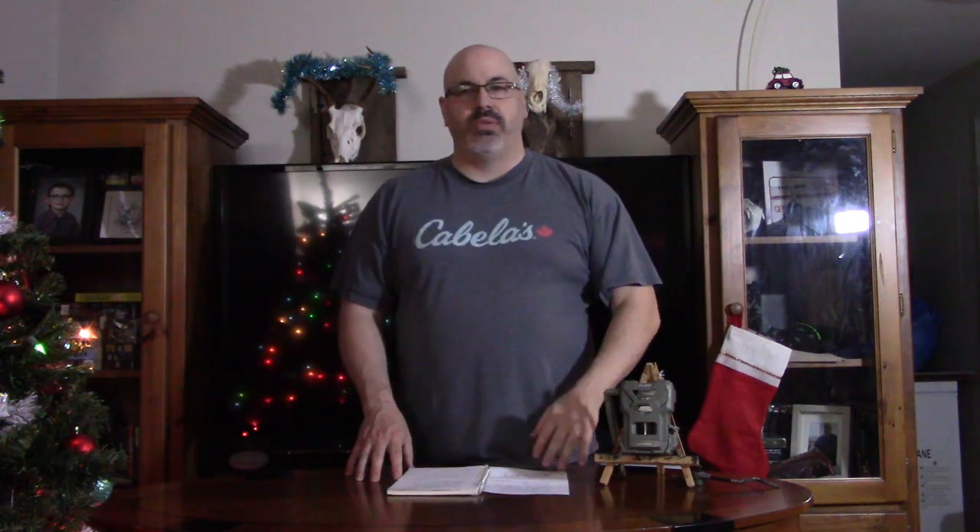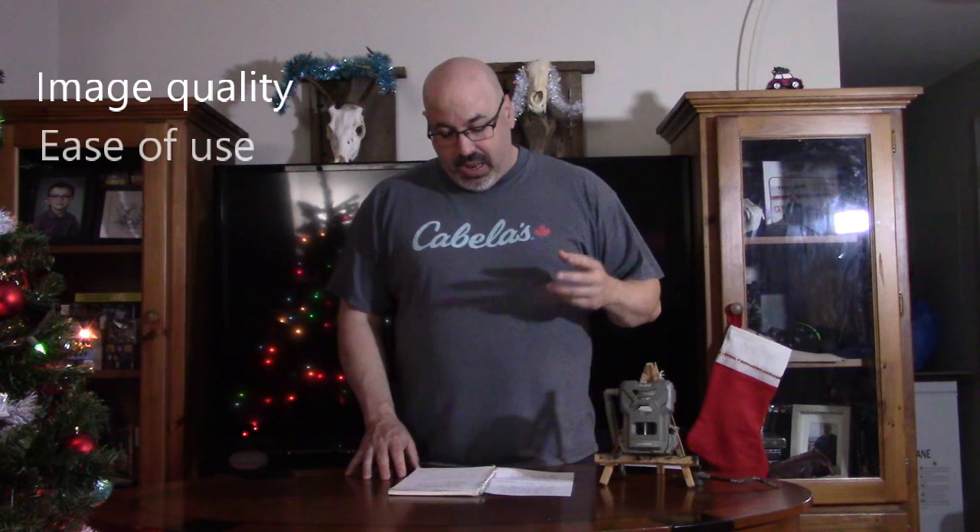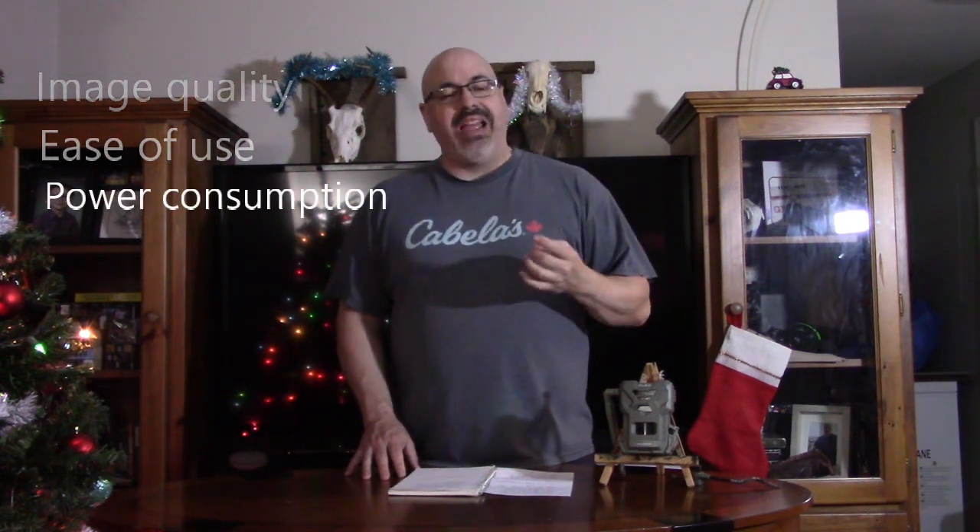This video I'm going to break down into four key areas of review: quality of images and video, ease of use and features in the app, power consumption, and reliability and transmission. With those key areas focused on, this should give anybody watching a really good idea of whether or not this will be a camera for them.